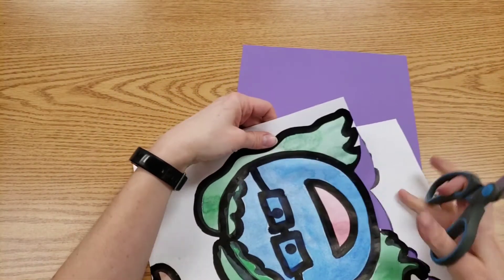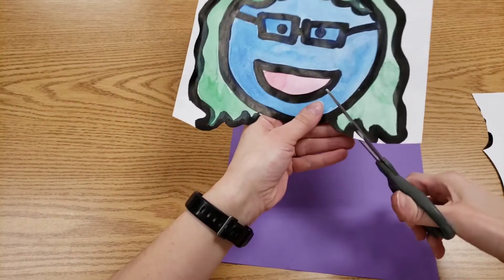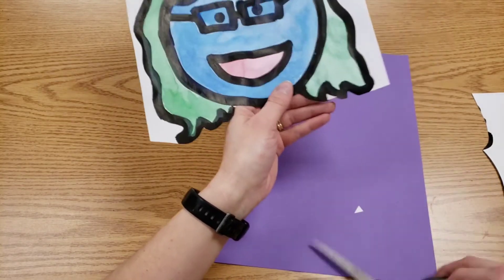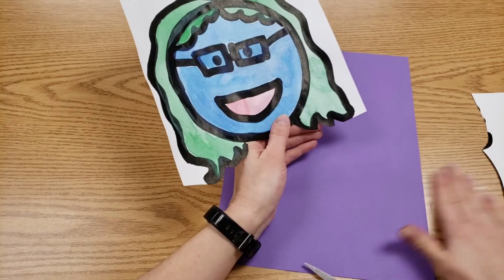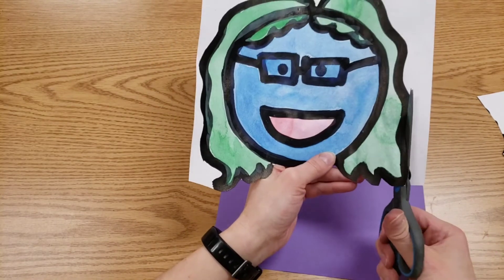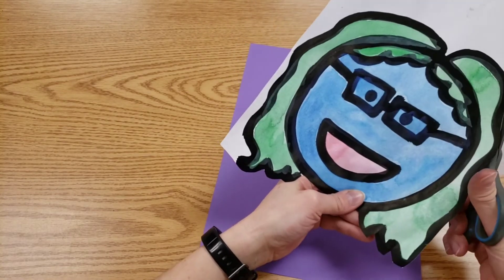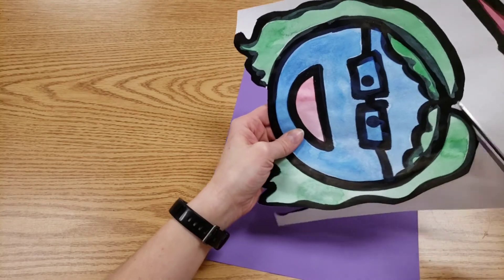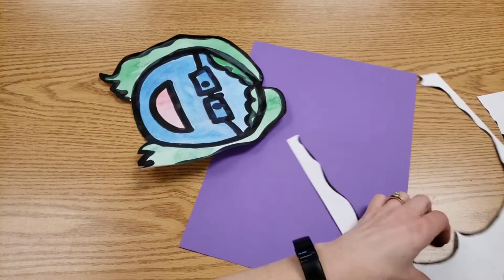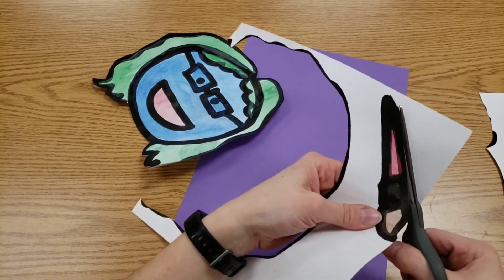If you get to parts that are hard, like here, I can always cut past the ends and then go back and cut out those little pieces. And I will have pans on your table for all of the trash. If you accidentally cut something off that was supposed to be left behind, we can fix that. And we can't forget to cut out your item that has something to do with you.